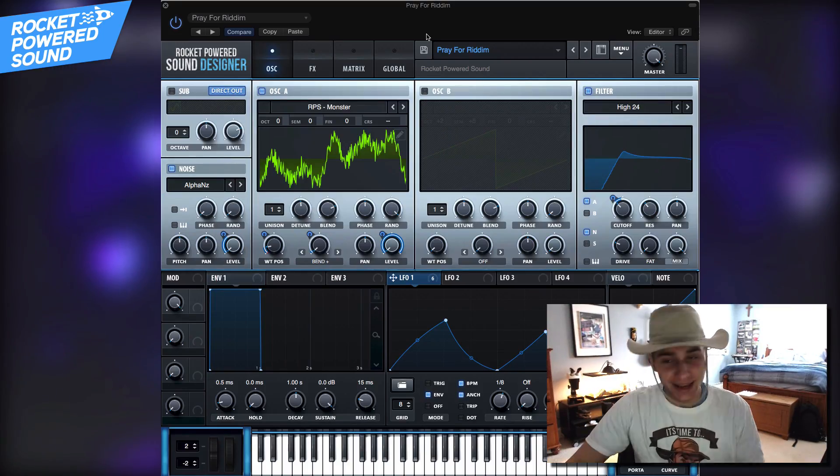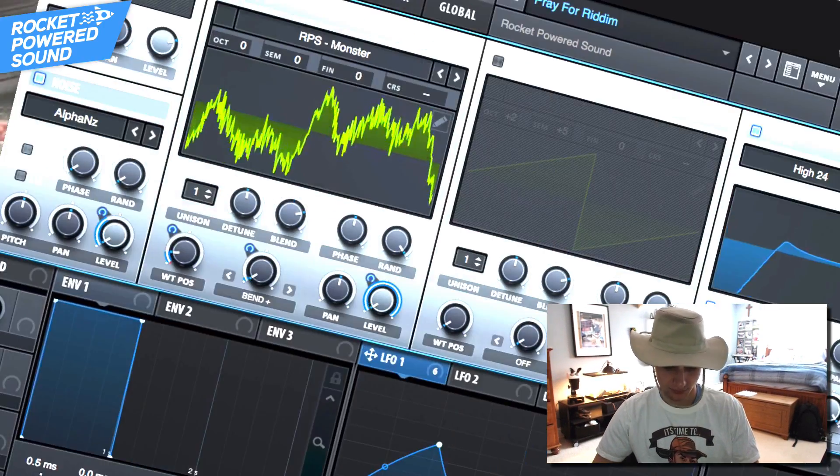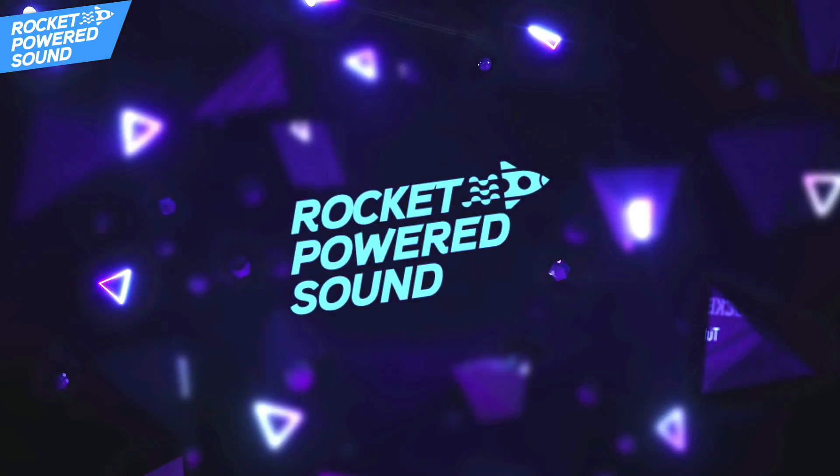Last week we had the worst snowstorm ever and I literally lost electricity for four or five days, so today I'm making it up to you with this Pray for Rhythm tutorial. This is a Serum bass that we're going to be making. What is going on, rocket-powered sound designers — welcome to the best channel on YouTube for Serum tutorials.